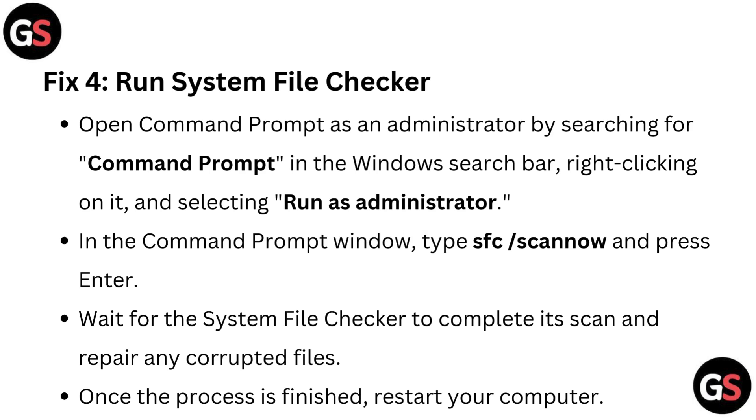Fix four: Run System File Checker. Open Command Prompt as an administrator by searching for Command Prompt in the Windows search bar, right-clicking on it, and selecting Run as Administrator. In the Command Prompt window, type SFC /scannow and press Enter. Wait for the scan to complete and repair any corrupted files, then restart your computer.